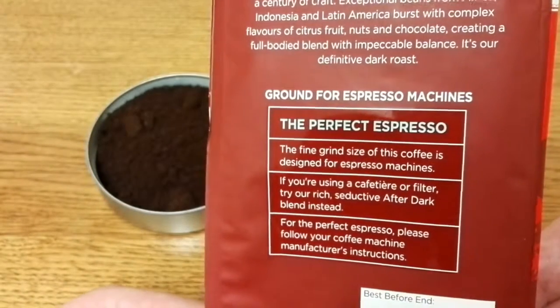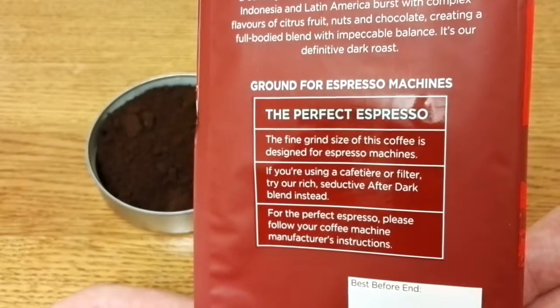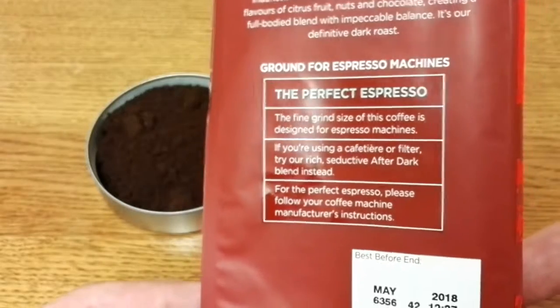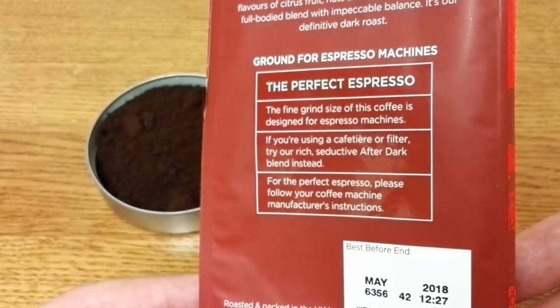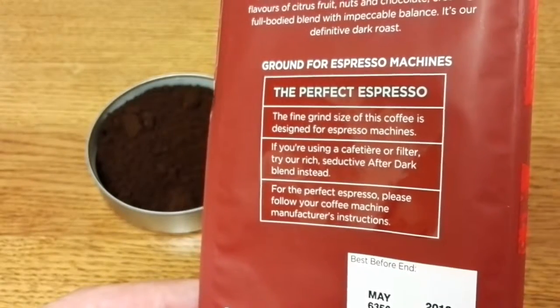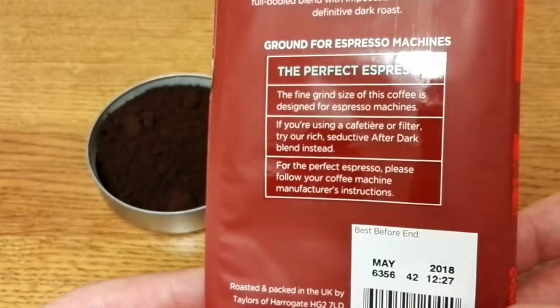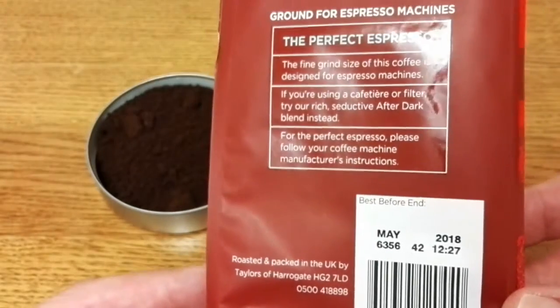It says 'ground for espresso machines — the perfect espresso,' and then notes that the fine grind size is designed for espresso machines. If you're using a cafetière or filter, they suggest trying their rich seductive After Dark blend instead. I have actually reviewed that — it was one of my first reviews on YouTube. It also says to follow your coffee machine manufacturer's instructions.